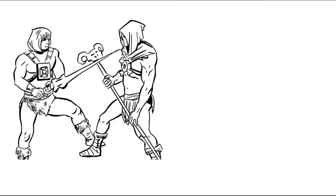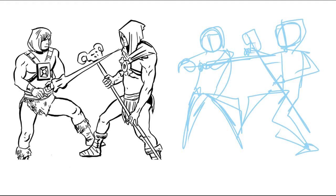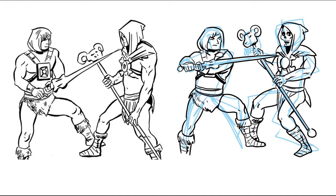One reason we do gestures is to loosen up — if your figures look stiff or overly posed, especially if you're used to using photo reference and you're trying to draw a character who's acting or reacting to something.